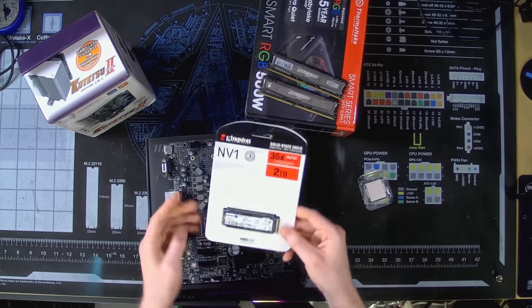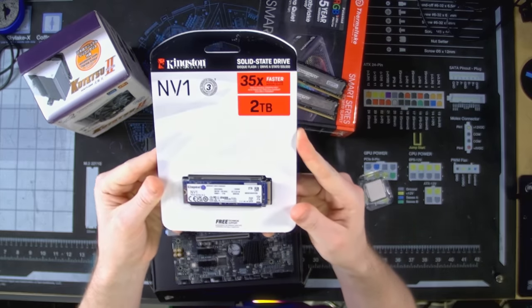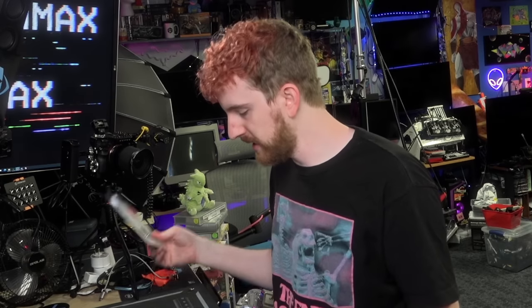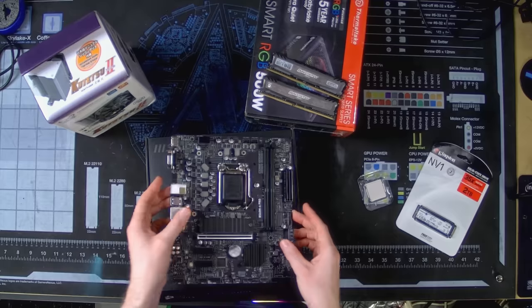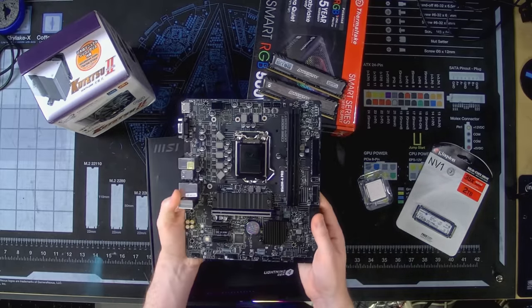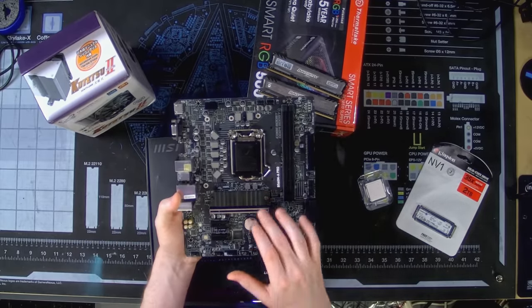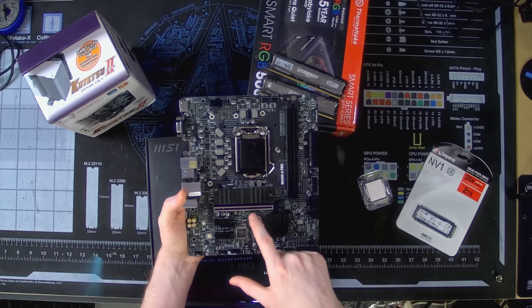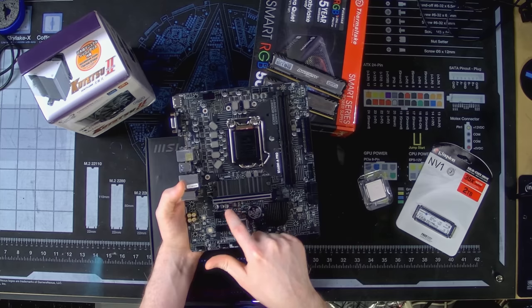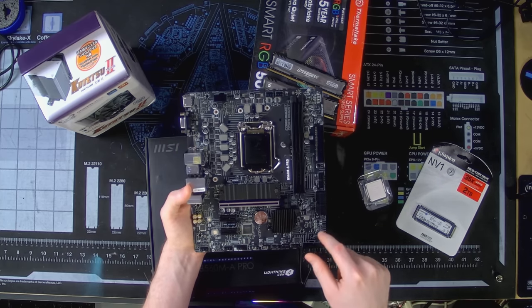We're actually going to put the SSD in first. We've got a 2TB NV1 from Kingston. 2TB is the safe spot — more than she needs but more than she'll really grow into, especially since she offloads a lot and everything's in the cloud these days. We've got one M.2 slot on the front of the motherboard — that's all you get with these little B560 boards. We've got two sticks of RAM, one PCIe 16x slot, and two 1x slots, one of which will be blocked by the 16x card if you put it in.